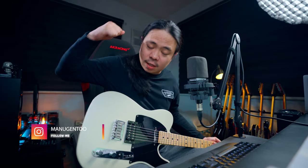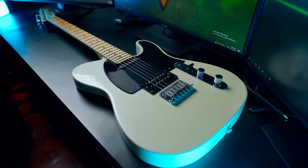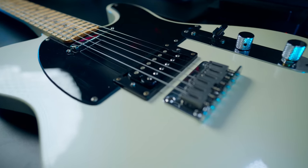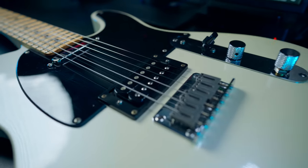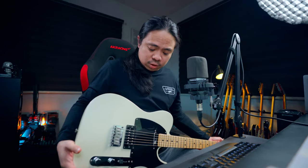This is the guitar I purchased back in 2019. This is a Square Telecustom guitar which I converted from humbucker-humbucker to humbucker-single. It was originally an HH type guitar — humbucker humbucker. I bought this guitar for around four hundred dollars, or three hundred ninety-nine dollars, back in 2019, and since then I was playing this guitar.